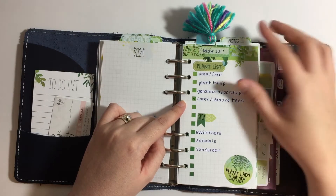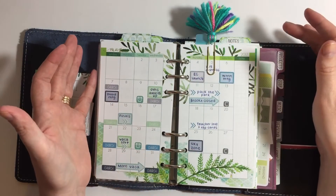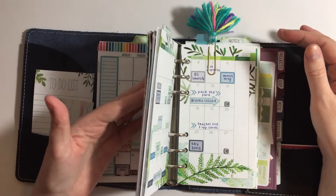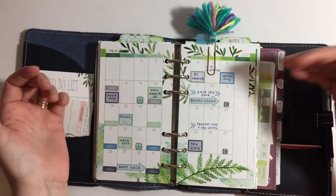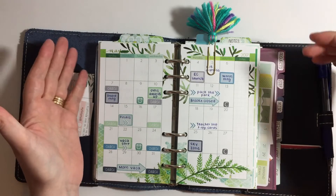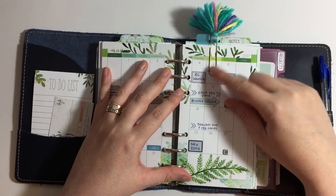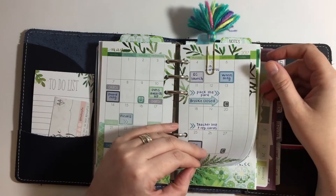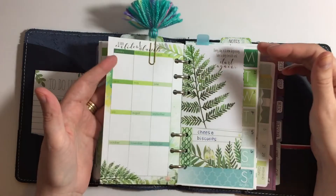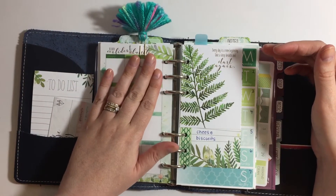Then you turn the page and you're on the Cocoa Daisy month on two pages, where I transfer everything over from the So Much Crafting inserts. All of these stickers are from Planner Kate — I think they work really well with the Cocoa Daisy inserts. This little clip is from Berry Sweet Plans and was a gift from one of my friends. I love how it looks with the colors.